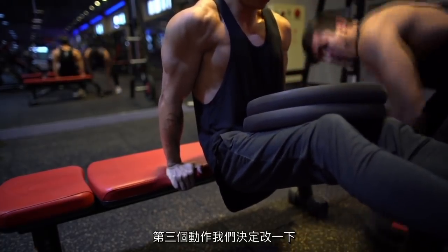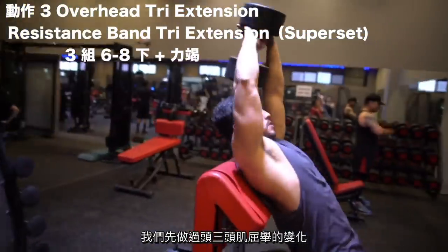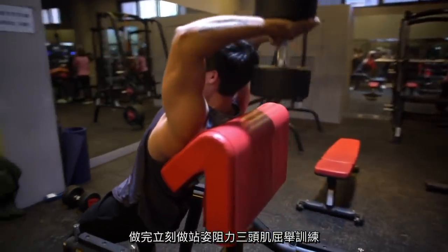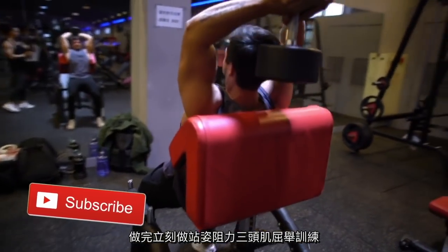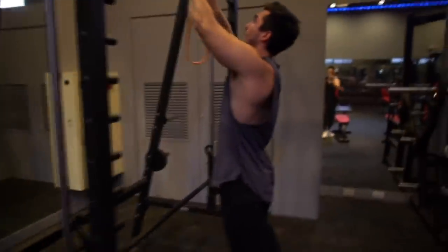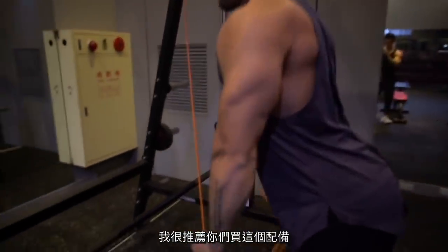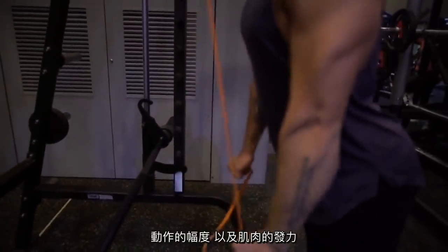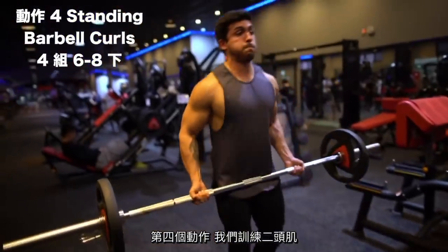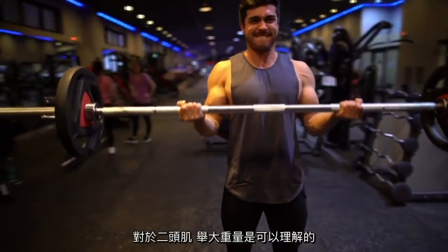For exercise three we changed it up with a superset. We started with an overhead dumbbell extension variation on the preacher curl bench, then immediately followed with a resistance band triceps extension to failure to fatigue the triceps — since it was our last triceps exercise. I've been using bands on my triceps for a long time and they're definitely worth buying; the range of motion and constant tension on the muscles makes them very effective.